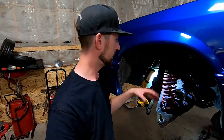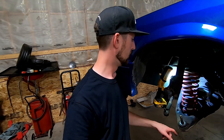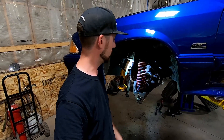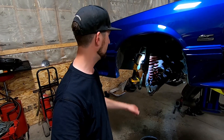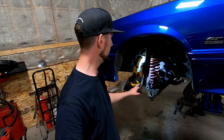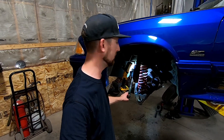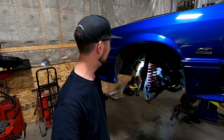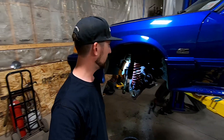If you guys have any questions on any of that stuff, throw a comment below — I can elaborate if required. For the ball joint, pop the boot off with a screwdriver, get the press on there, press that out, and the SN95 ball joint goes back in the same way. Don't need to do anything with the tie rods on this. If you're using '96 spindles they do sit out further, so you may need a different outer tie rod — some people mention certain years of Taurus tie rod ends. Just trying to retain the stock track width here.